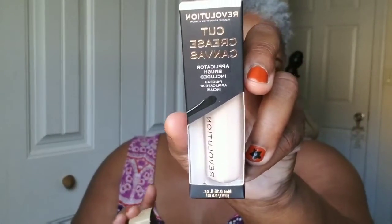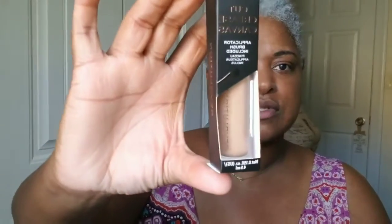I also picked up two Revolution cut crease canvases, marked down to $4.49, which after the coupon came to $3.91 each. I got the fair one, which is really light and I'll use when working with color, and the deep one which is closer to my regular skin tone. I'm going to try the cut crease canvas in my beauty collab video. That's it for this haul!